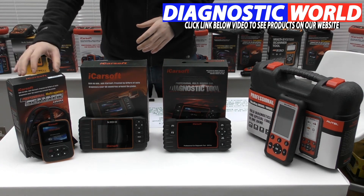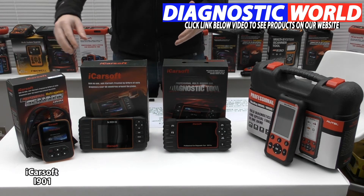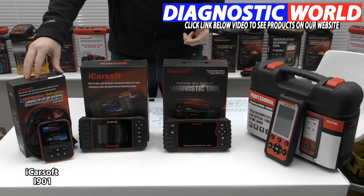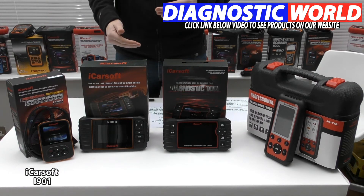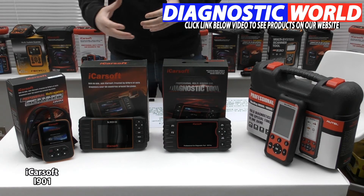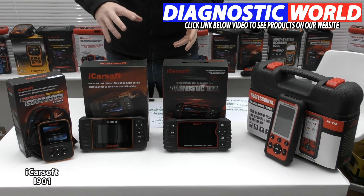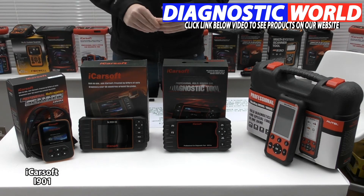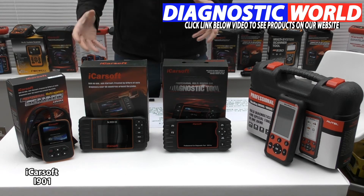We're going to start with the iCarsoft i901 kit. This kit will generally cover the main systems of your Kia or Hyundai — the engine, airbags, ABS, and transmission. It may also cover other systems like air conditioning, power steering, convertible top, and auxiliary heaters depending on the spec of the vehicle, but it doesn't cover those systems on all vehicles. If you want to confirm whether this kit covers those additional systems for your vehicle, I'll drop an email address in the description below.